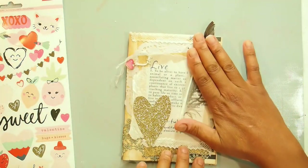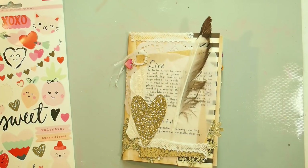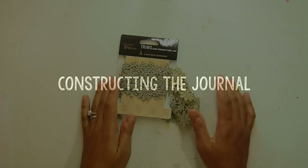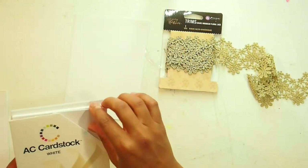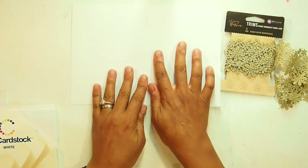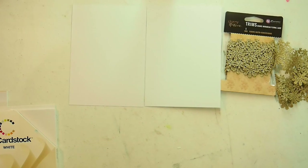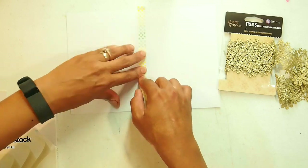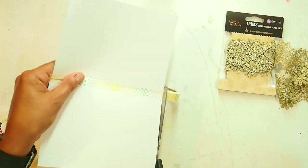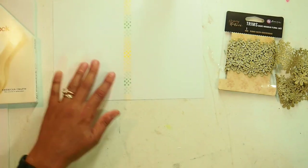If you want to see how I made this journal, stay tuned for the process video. So when I sat down to make this project, I had this Prima trim on my table as the inspiration. I grabbed this American Crafts cardstock — I knew I was going to make a journal of some kind. My journal is going to be five by seven, so I just stuck it together with washi tape as a starting point.